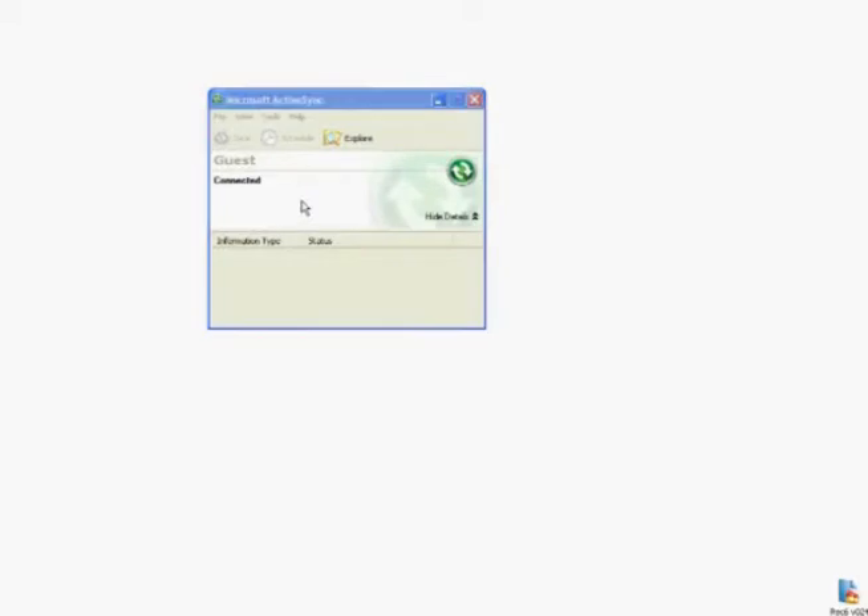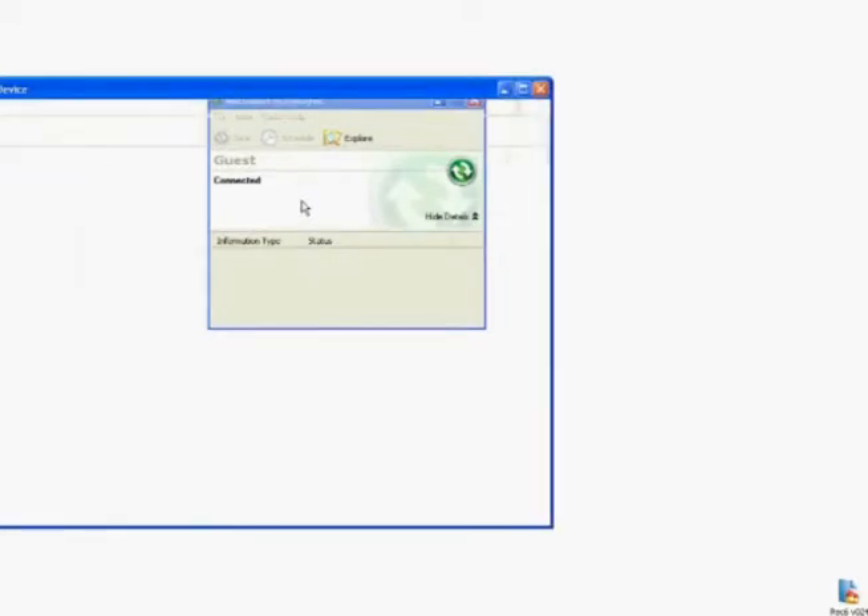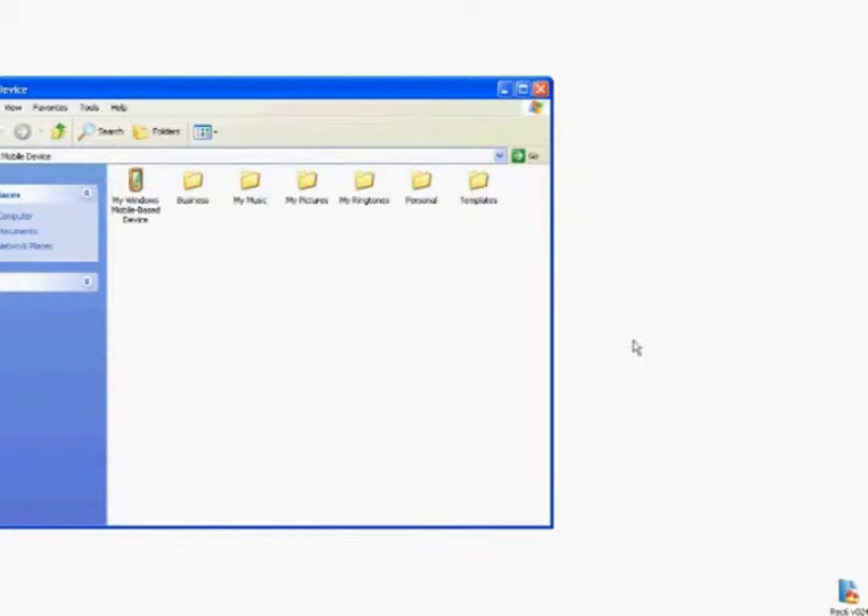Plug the Recon into your desktop with the supplied cable. Let the unit connect via ActiveSync. As always, cancel out of the synchronization wizard.